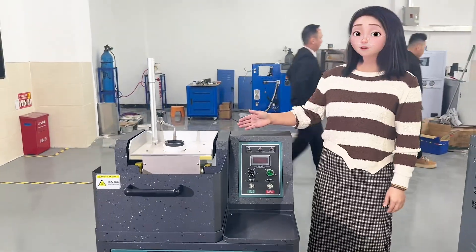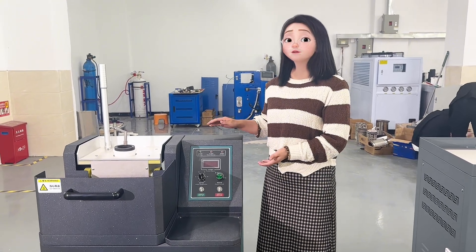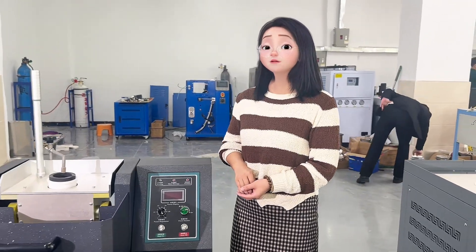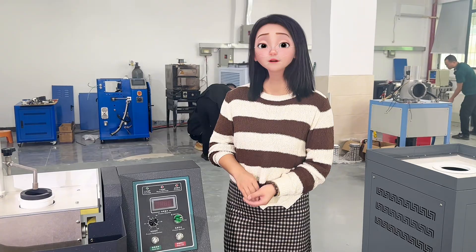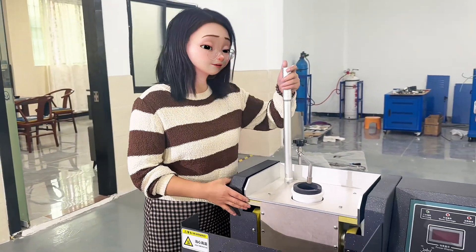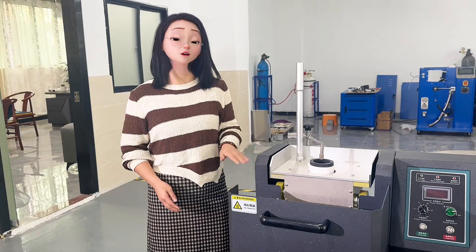This machine is suitable for melting copper, gold, silver, and also their alloys. Each time for melting metals such as gold, silver, and copper, it will take two to three minutes. The maximum temperature of this machine is 1600 degrees Celsius. After the melting process is finished, we can easily pour the liquid into the mold and then wait for the mold to cool down.